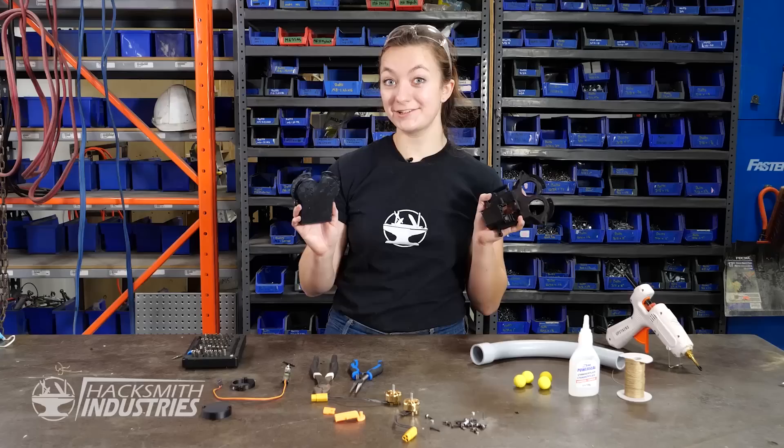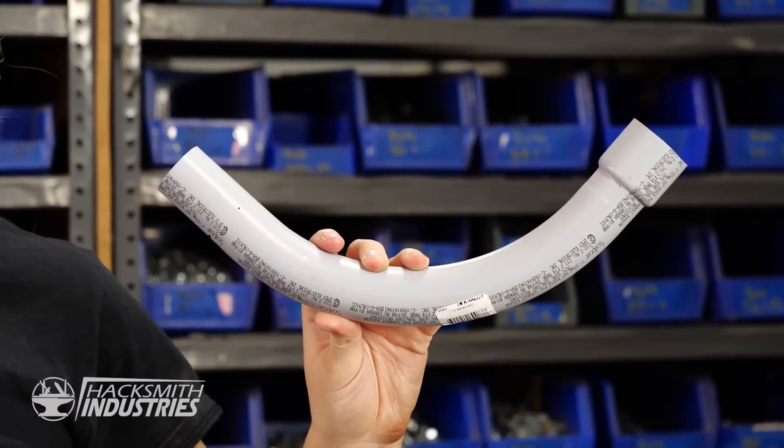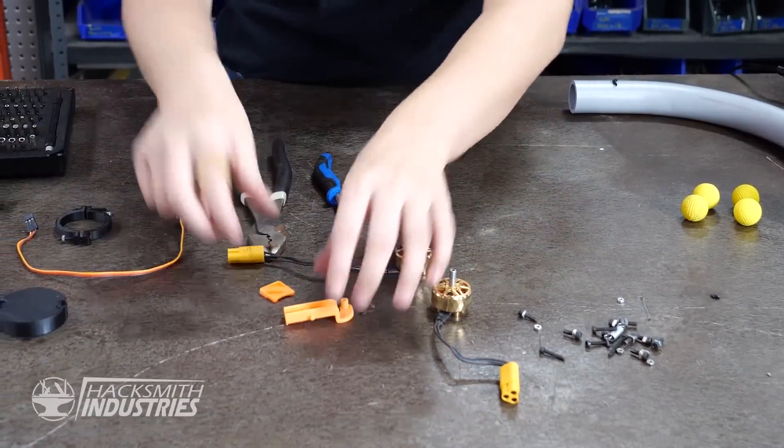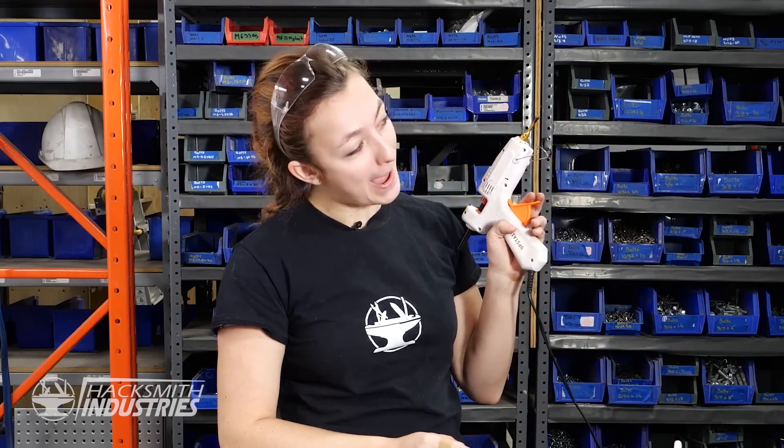Our 3D prints have finished, so we can start to build the launching mechanism. We've got a pipe here to act as the magazine — it'll hold about 10 Nerf bullets. We've got motors to launch them, some other pieces for a gating mechanism, a servo motor, tons of nuts and bolts to piece it all together, and my trusty glue gun. Pew pew!